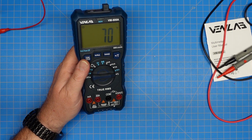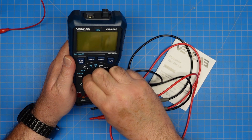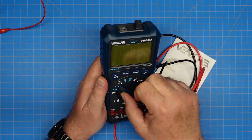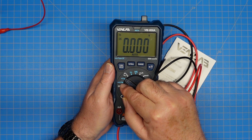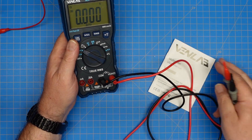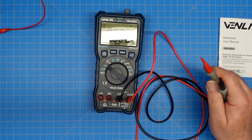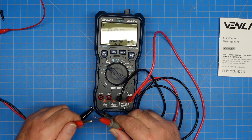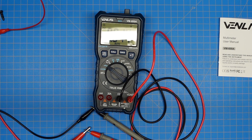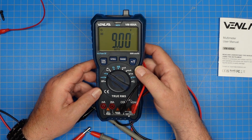If we take our probes — common in the common port, the other in the voltage section — and change over to voltage. This will auto range; as you can see here it says auto range. We can also set our range down into the millivolt range if we want. Those ranges are covered in the manual. If you don't know what the voltage is you should probably set it higher. I have my bench power supply set to 9 volts over here, and we're reading exactly 9 volts DC. That works great.